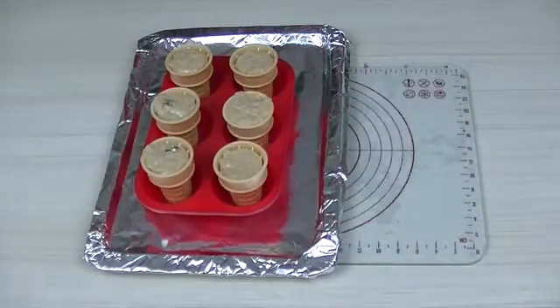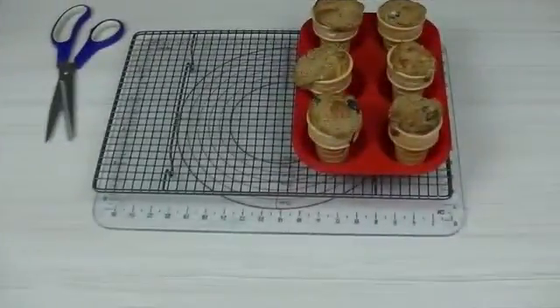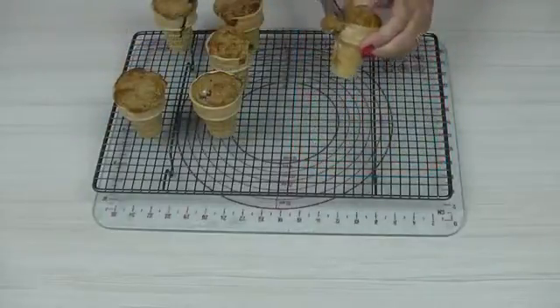I'm using a silicone muffin tray just for extra stability. Bake for 15 to 20 minutes at 350 degrees Fahrenheit. Test with a toothpick to make sure they're fully cooked — it should come out clean and dry.